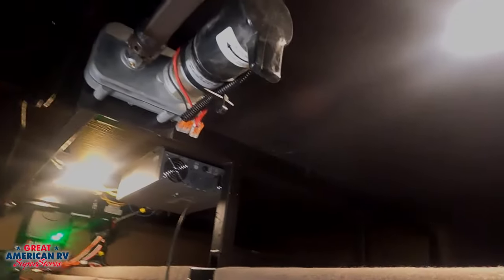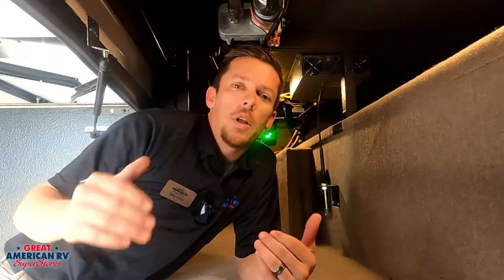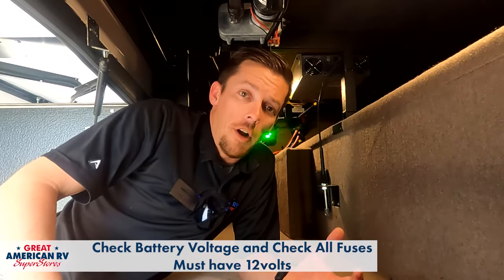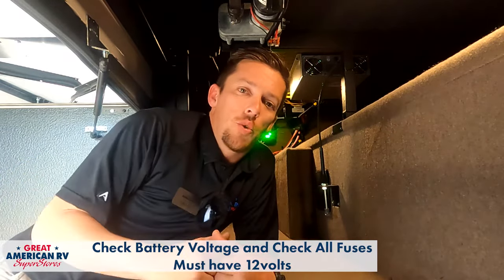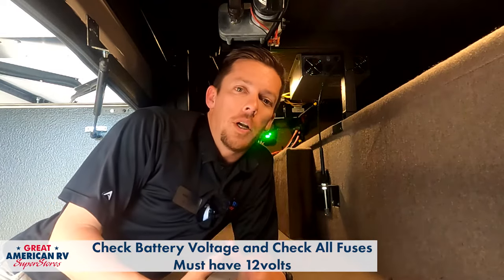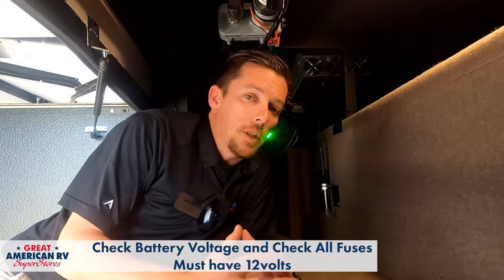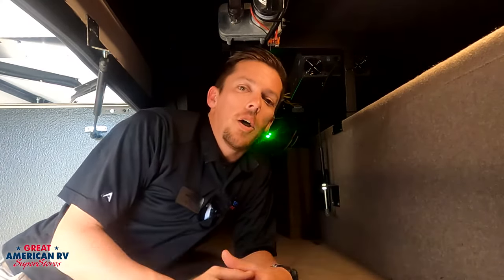From here we can manually disengage this brake. Before we start messing with this motor, we want to be certain that our 12 volts is good, meaning our batteries are actually charging or have a charge. If we're not certain, we want to plug into shore power or run our generator to make sure those batteries are charging. If you have a multimeter you can put on your batteries to ensure the voltage is good, that's the best way to check. Otherwise, if you have an actual meter inside your unit that tells you your voltage, check that too. Some of these slide-out systems can be very sensitive to voltage, so we want 12 volts or over to ensure it's working properly.